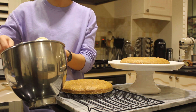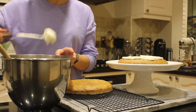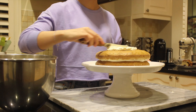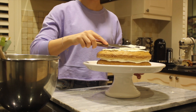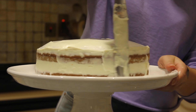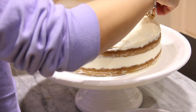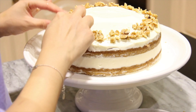And this is how I like to ice it. For carrot cakes, I usually go for a really simplistic design. I like the naked cake look, so it's not perfectly covered. And just a few little walnuts on top. And it's ready to serve — enjoy!